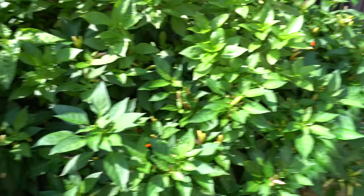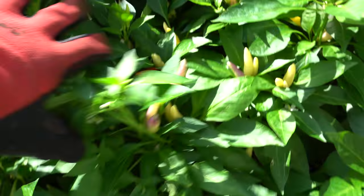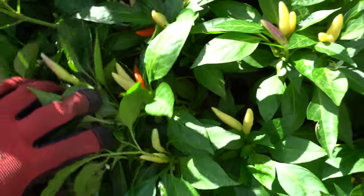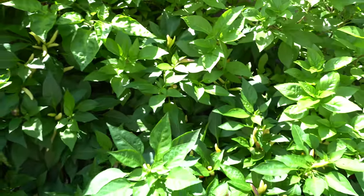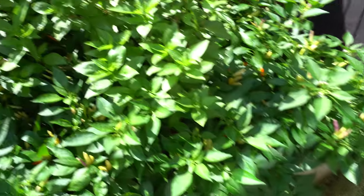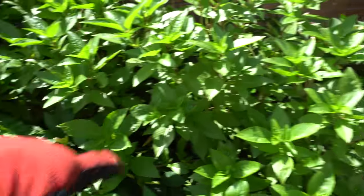My white habanero is just fine — look how beautiful these are. I use these peppers every day; they're just amazing. Anytime you need to, come out here and pick a few. They're best when they're fresh. And I have some more basil in there.